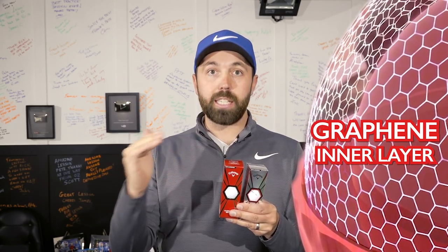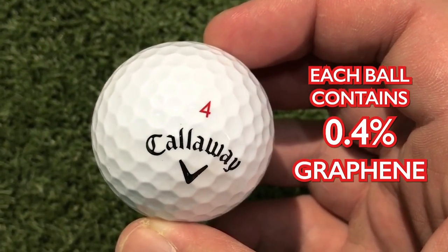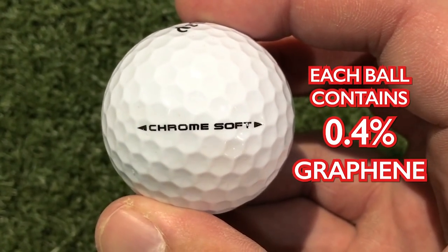What they've said is that they've managed to use graphene in the inner layer, just inside the cover, to make the inner core bigger — 80% bigger than the previous model. That has the advantages of gaining more ball speed, more spin characteristics, and making it a better ball. In each golf ball, only 0.4% of graphene is included. That is a tiny, tiny amount. How much of a difference can it actually make?